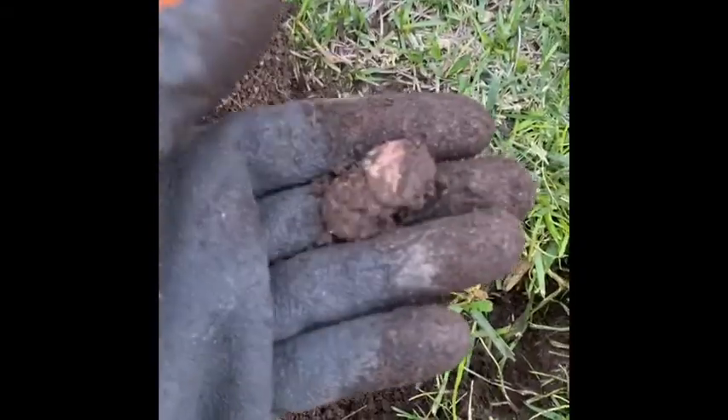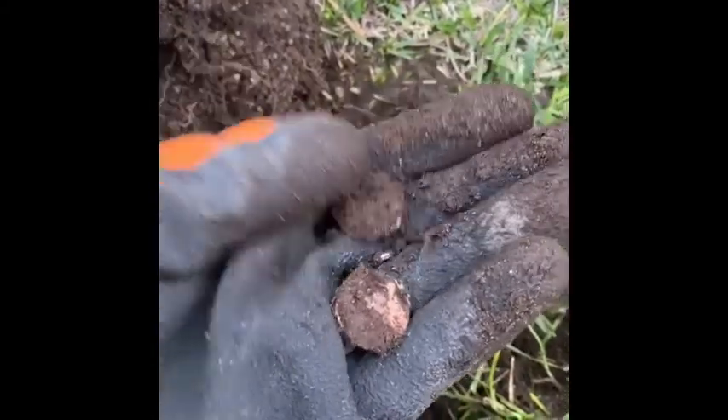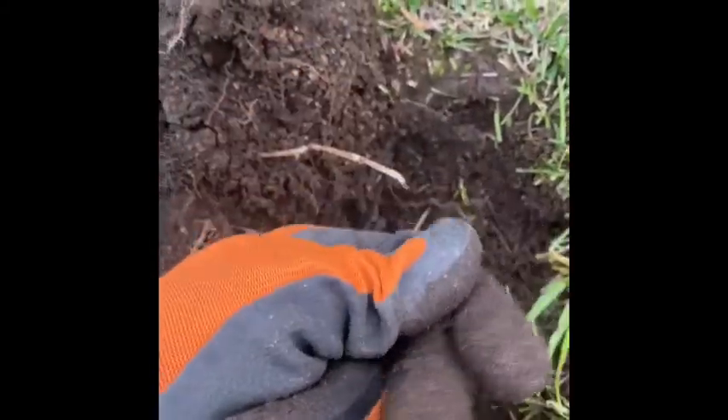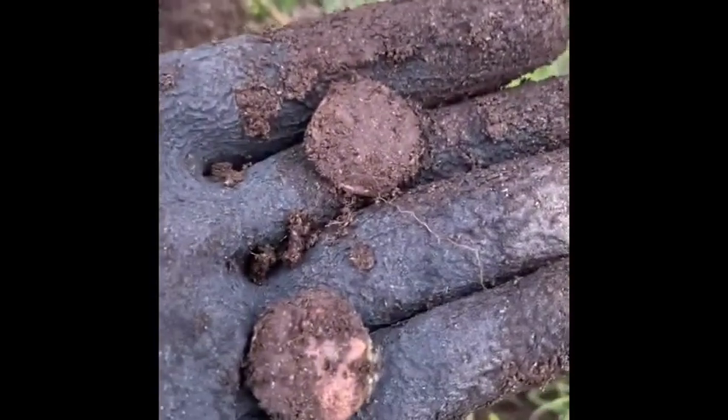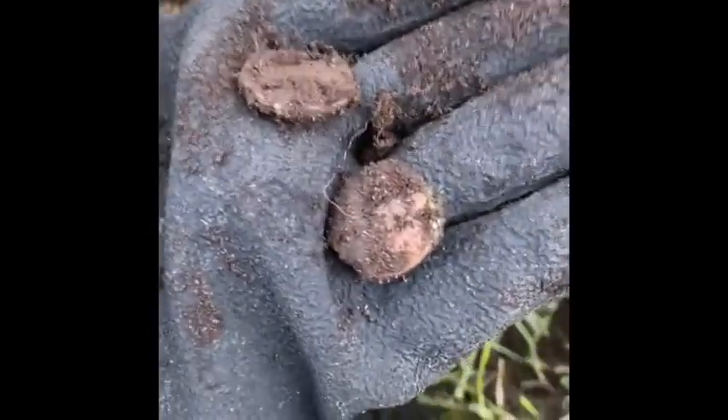We've got two zinc pennies — about three inches down. Alright, I'll clean these up at home. Pretty sure they're both zinc though. Moving on.